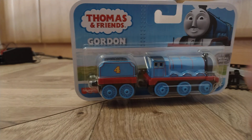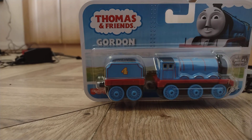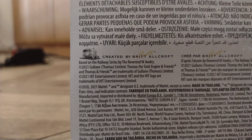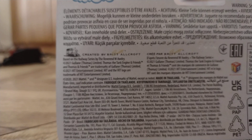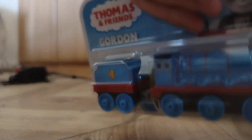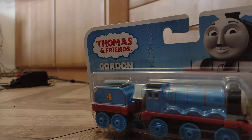Hey guys, today we'll be looking at the Trackmaster Go Push Along Gordon. Here's the front of the box, here's the back, and I noticed it has 'created by Brittlecraft' and that stuff on there, based on my resources. That's a nice thing to know. Alright, let's open it.